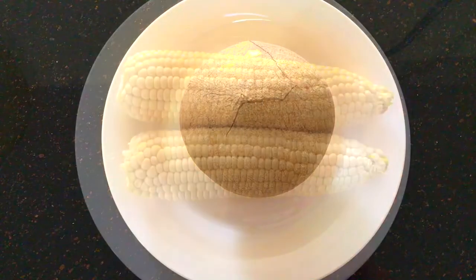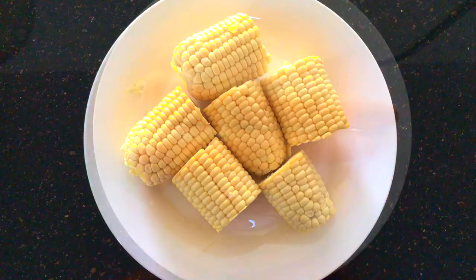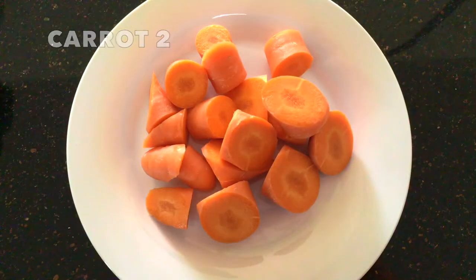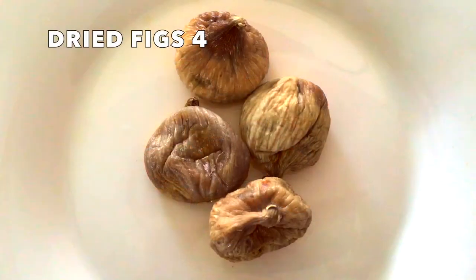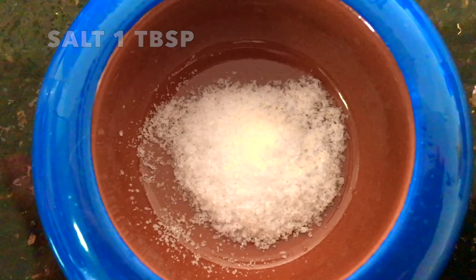Let's look at the ingredients. We need 1 fresh coconut, 2 sweet corn kernels cut into chunks, 2 carrots cut into chunks too, 4 dried figs, 2 litres of water, and 1 tablespoon of salt.